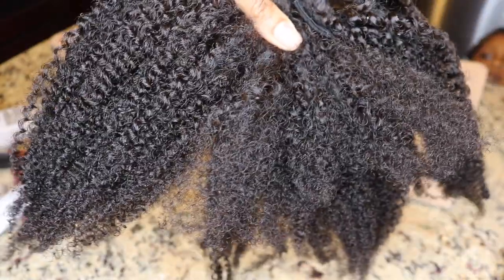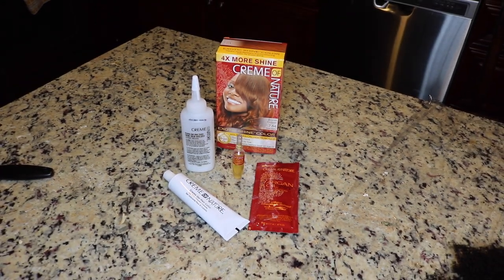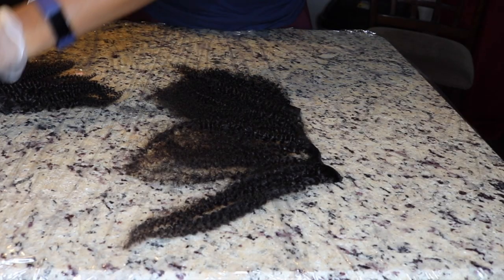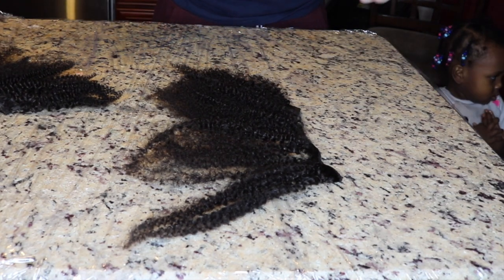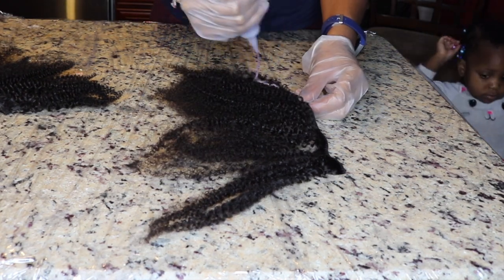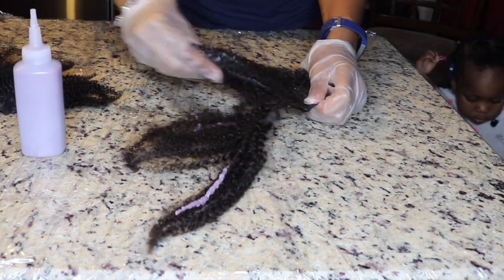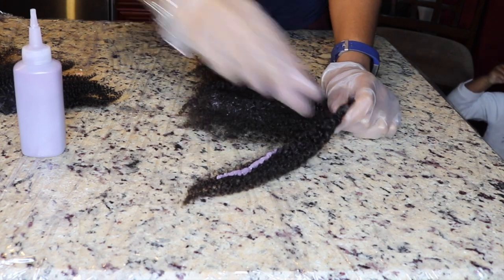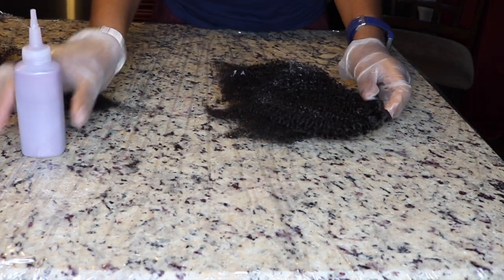I wanted to show you what each bundle looks like after my preparation process. Here is the color I'm going to use: Cream of Nature Bronze Copper — because I wanted it to match my hair color. I wrapped my counters in plastic wrap, laid the hair out, and I'm just squirting the color all over the strands and working it through.